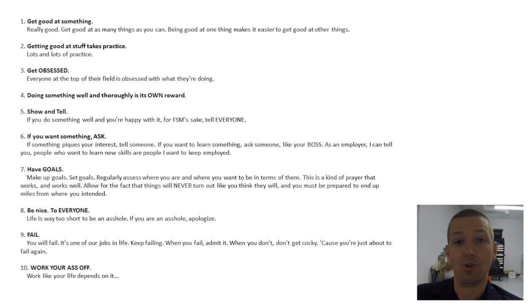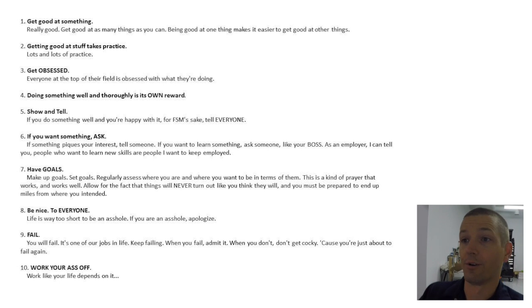If you want something, ask. You just have to ask — whether it's getting help for something, whether it's doing a YouTube partnership like with Adam Booth on that video — you have to ask for it. You don't get what you don't ask for.